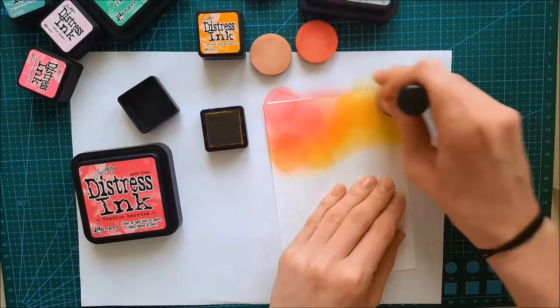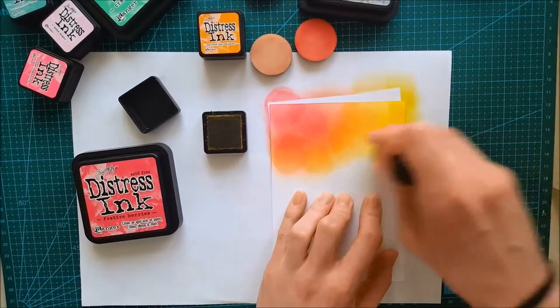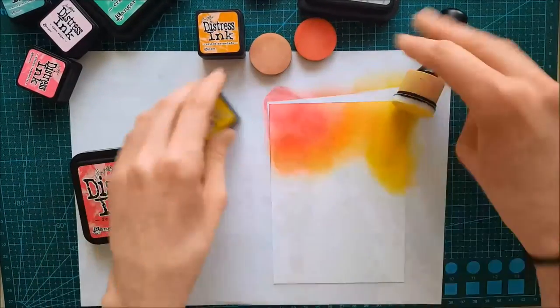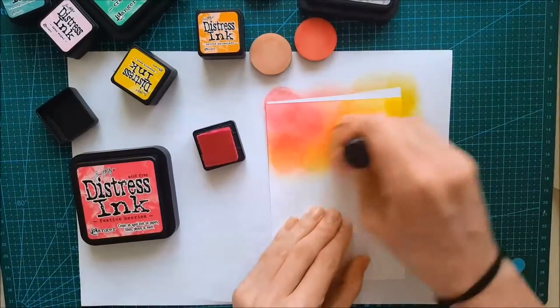If you follow me on Instagram you've probably seen me do a sibling card to this one — if not, be sure to check it out. My name is scrapbooking_Sve. We're going to create some circles and die-cut them out of this background.